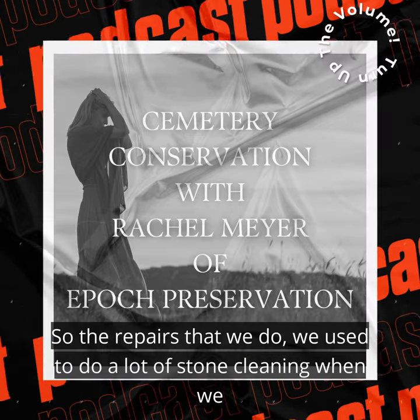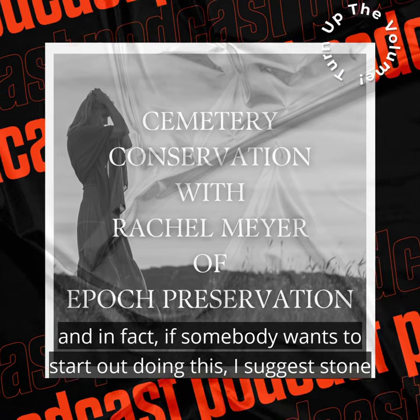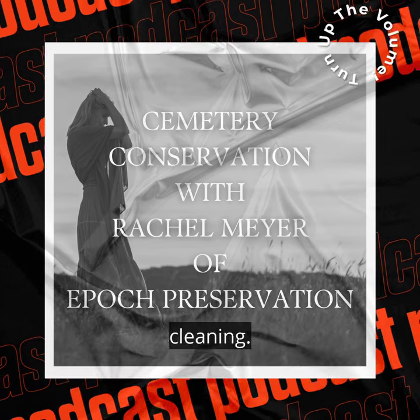The repairs we do — we used to do a lot of stone cleaning when we started out. In fact, if somebody wants to start out doing this, I suggest stone cleaning.